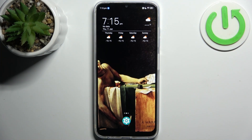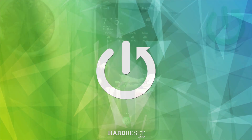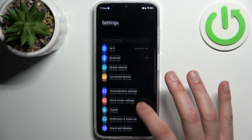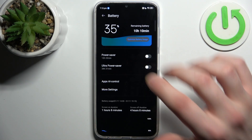Here I have the ZTE V50 Blade, and today I'm going to show you how to enable power saving mode on this device. First, go to Settings, then go to the Battery section, and here you can enable Power Saver.